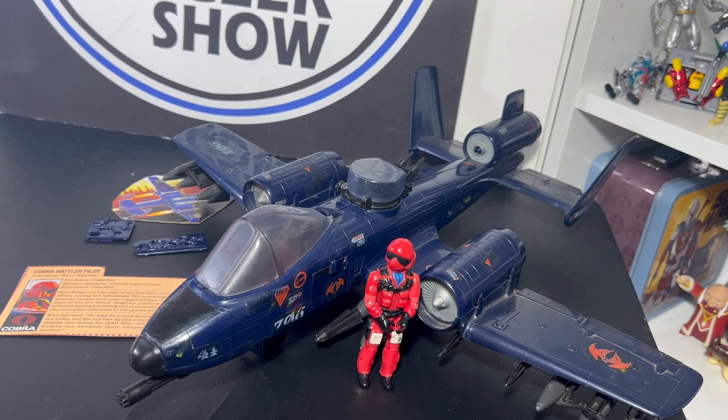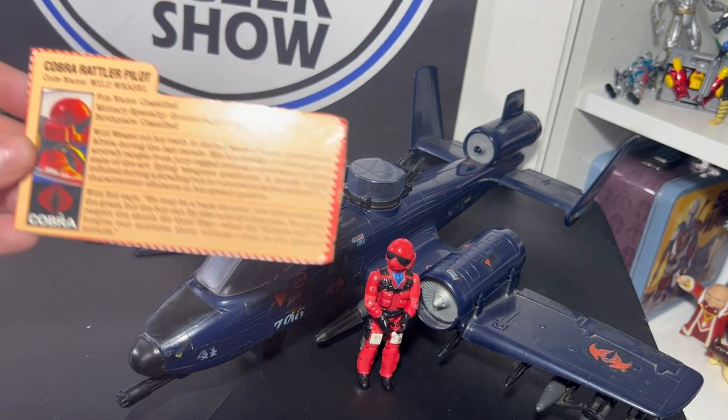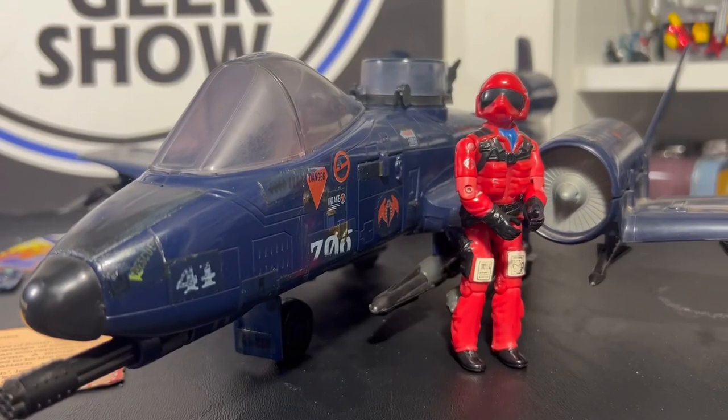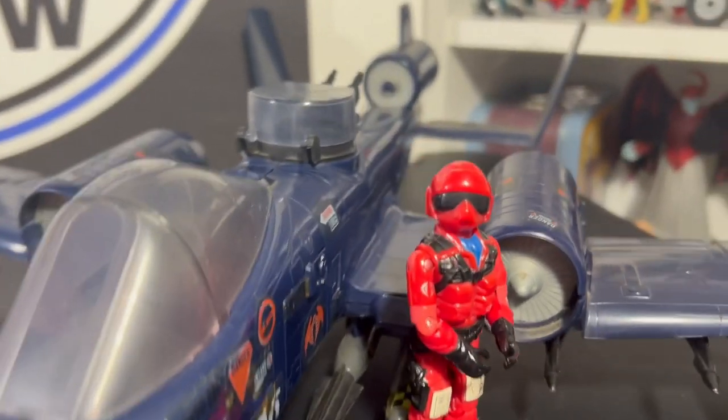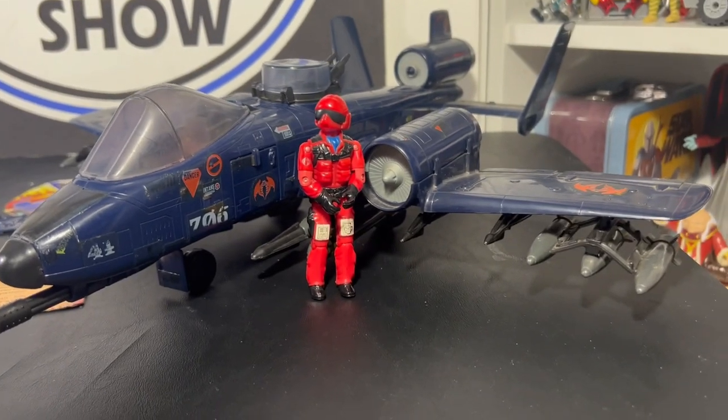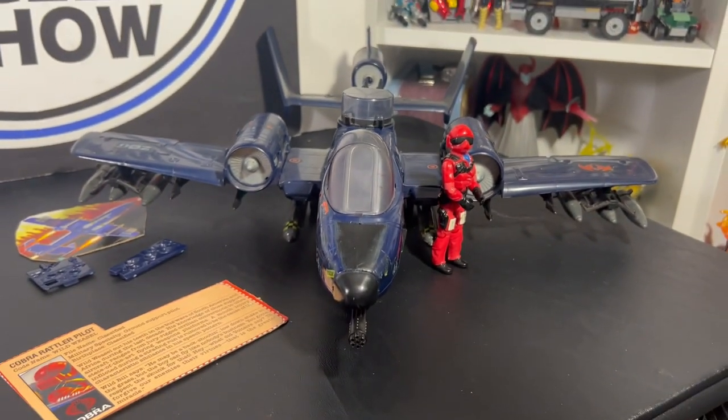I can't wait to get this into the G.I. Joe room and put it on display. I'm thinking on a Sunday morning vintage segment we'll do a G.I. Joe jet day — looking at the Rattler, the Sky Striker, the Conquest X-30, the Cobra Night Raven, and taking a good look at all four awesome jets G.I. Joe had in the early 80s. Thanks a lot for watching — the Cobra Rattler is finally in the collection and I am absolutely blown away. I'm John, out of here, catch you on the next one.